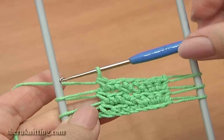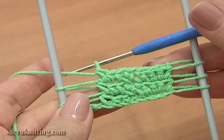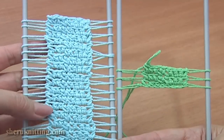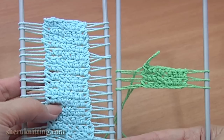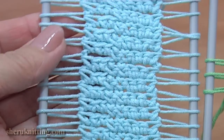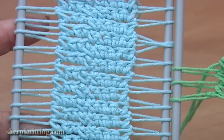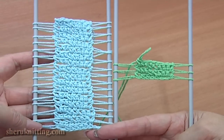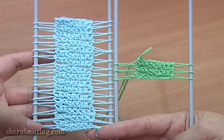Continue and work the same until you have your strap long enough for your project. Here I have the same strap made of light blue yarn. On both sides of this wide middle row we have little holes — through these holes you can thread a small ribbon. Thank you so much for watching. Please subscribe.